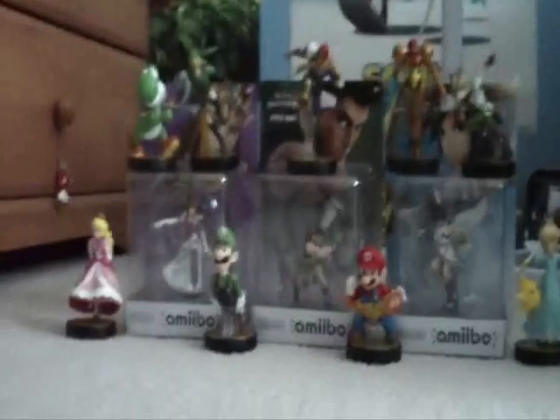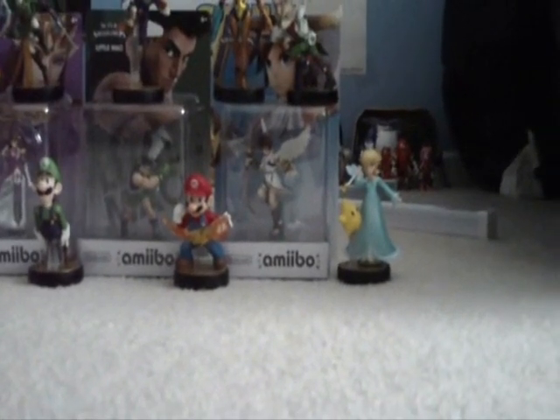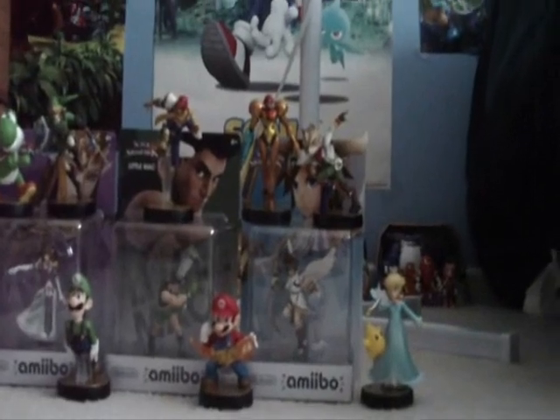I'm on an Amiibo craze now. Look over there — Yoshi, Peach, Luigi, Mario, Rosalina. I managed to snag Rosalina on launch day. If you didn't get her, I'm sorry — it's really a shame. I also got Fox, which is pretty rare too. But I'll talk about that later.